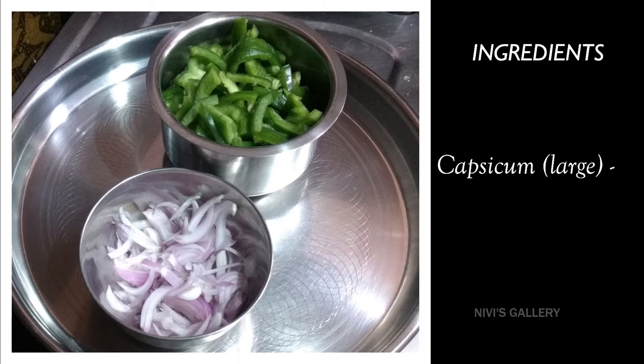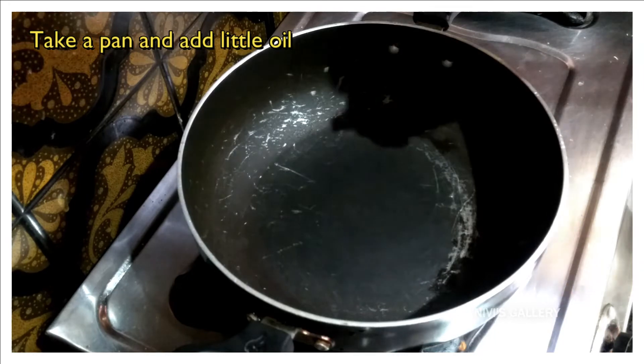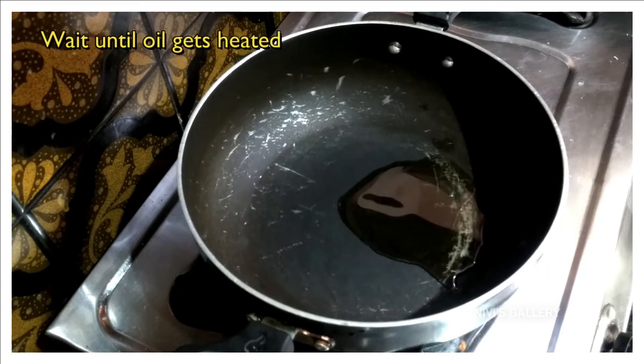We have to cook a little bit. This is medium size. We will see what we need. I will add a pan. We will add a little bit more. We will wait.